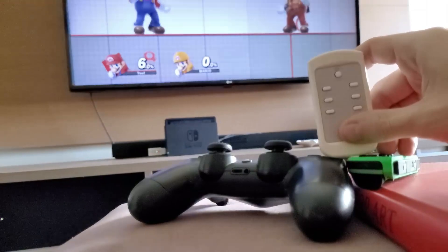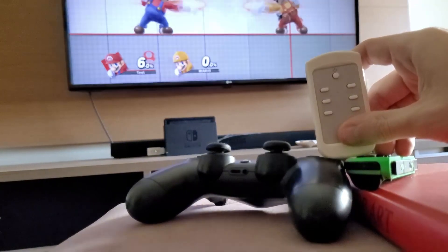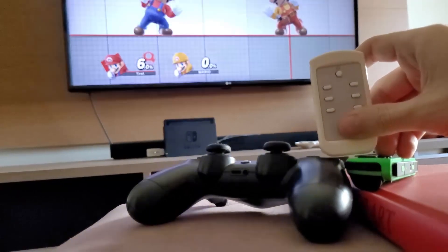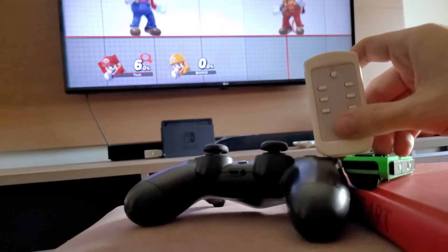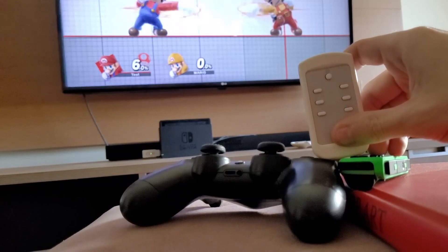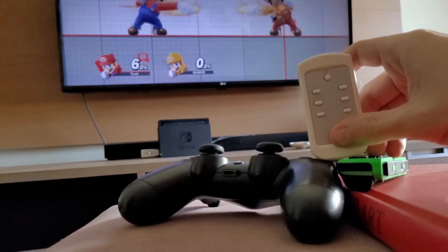Then I got curious to test the lag, and by using the slow-motion camera on my smartphone, you can see that the lag is pretty much close to nothing. Well, this isn't the best way to test, but this is the closest I got for activating two buttons at once. And you can see that it's pretty good overall.